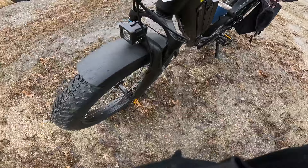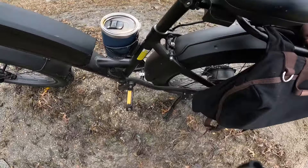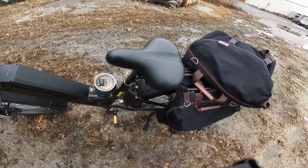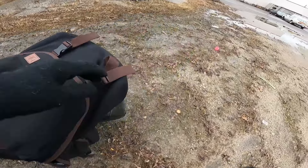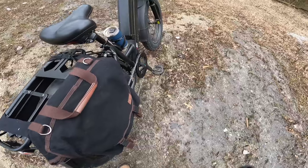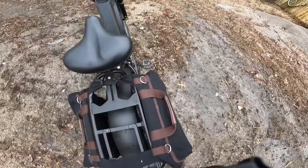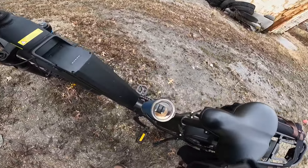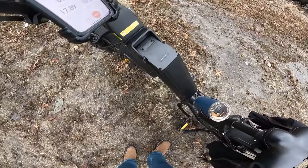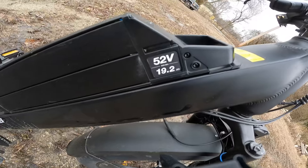The way the frame's made on this, it's very sturdy. The way they put this little crossbar in here to go to the seat post — that's nicely done. It came with this rack as well on the bike. Good metal pedals, and it's got the double chain ring, which I really like. And then this is your 52 volt, 19.2 amp hour battery — you can see it right here on the bike.